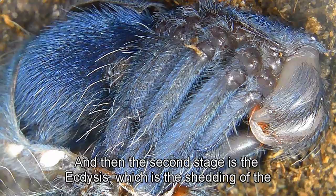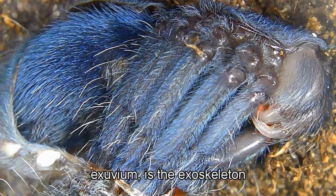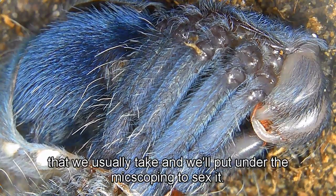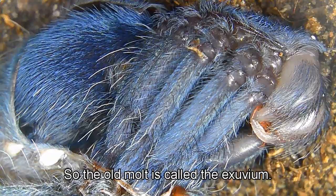The second stage is the ecdysis, which is the shedding of the exoskeleton — the part we usually take and put under a microscope to sex the spider. The old molt is called the exuvium.